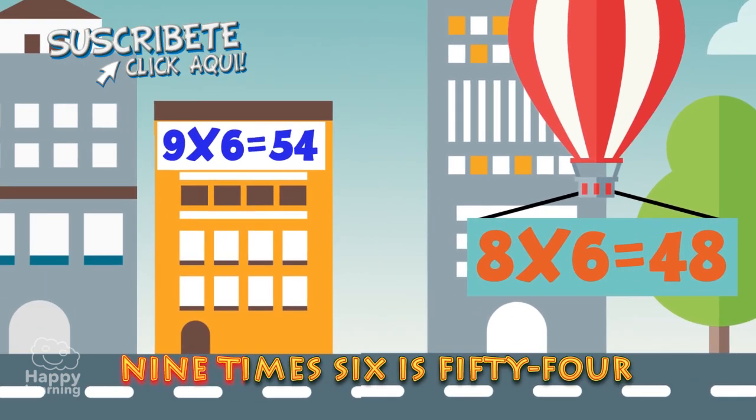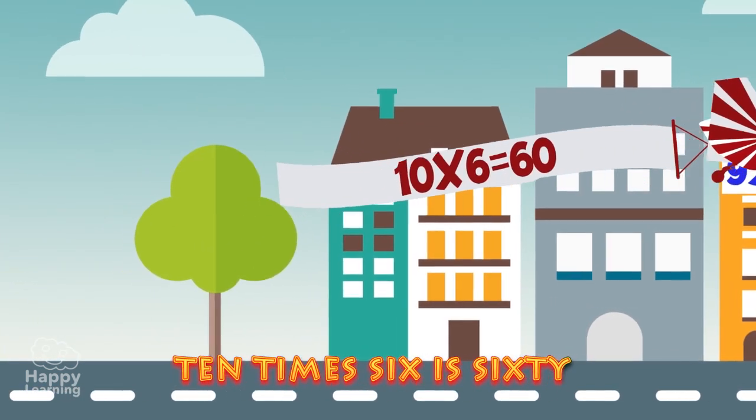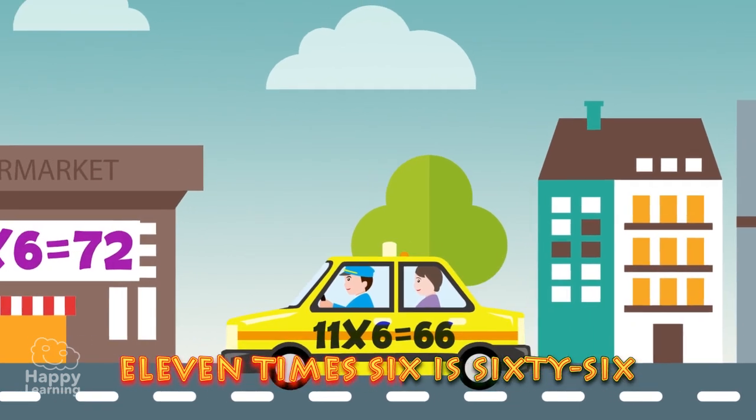9 x 6 is 54. 10 x 6 is 60. 11 x 6 is 66.